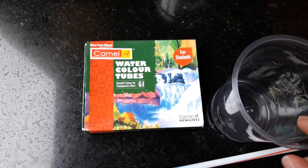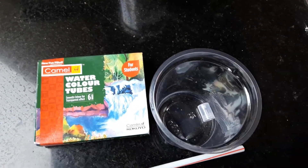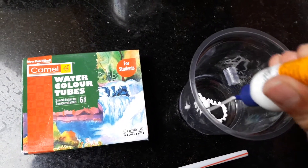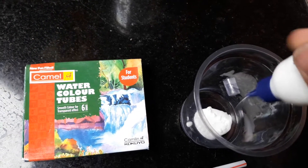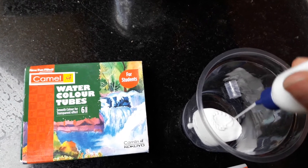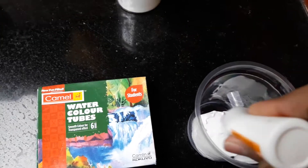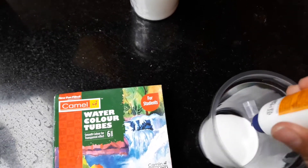Now take another container and take your fevicoil. Squeeze everything in. You can choose how much fevicoil you want — this will affect the amount of slime you make.